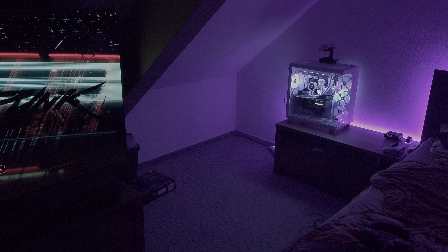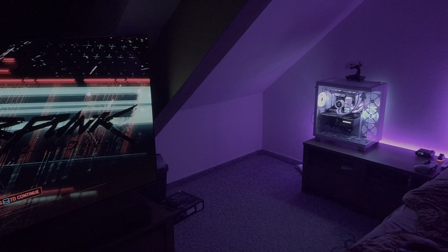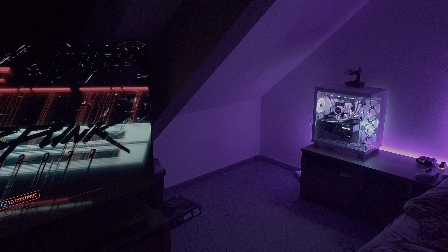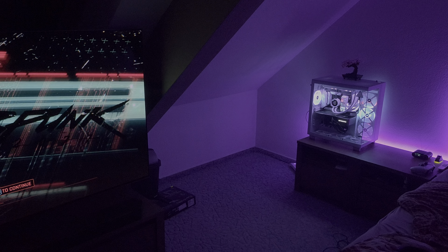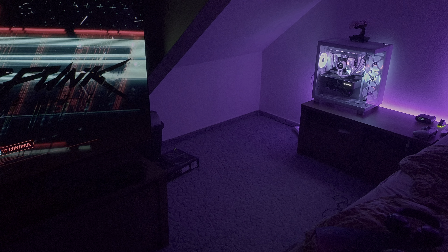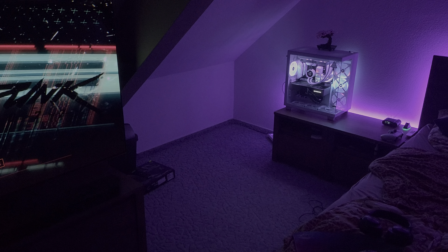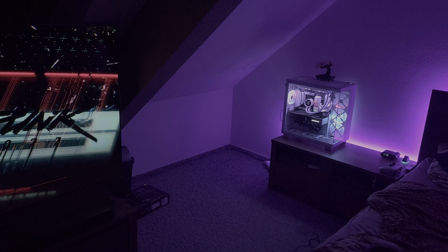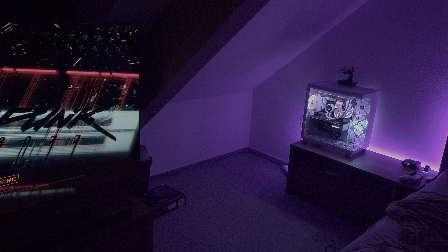Hi guys, it's KaiWarts here with another video. In this video I wanted to show you the Corsair IQ Murals effect with the new QX120 RGB fans from Corsair and the Corsair Dominator Platinum RGB RAM, and how they sync together.